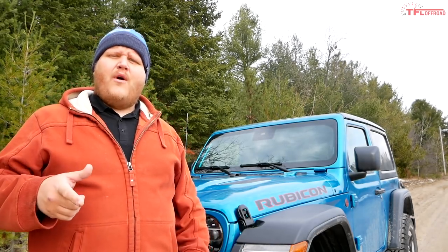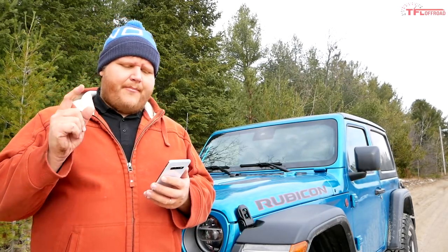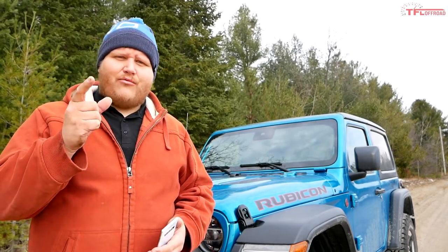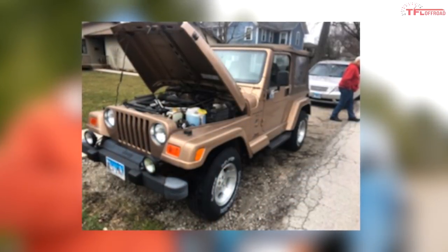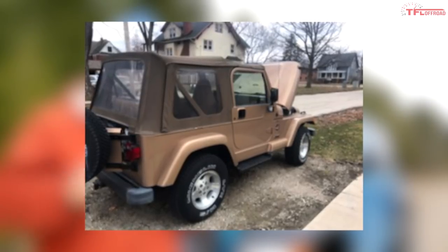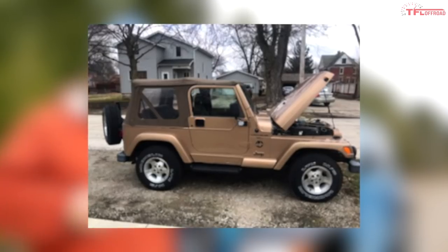This first question comes from Joe. He emailed to say that he just picked up a brand new one-owner 2000 Jeep TJ with the four-liter engine. Joe says he would be very interested in knowing what the first five or six modifications should be. This TJ will be for him and his wife to go rambling through the woods and hills of southern Indiana.